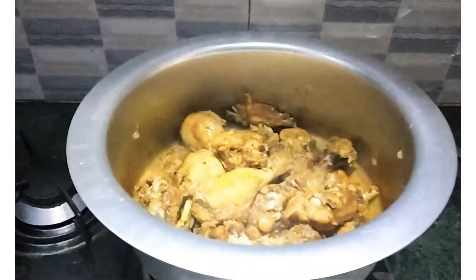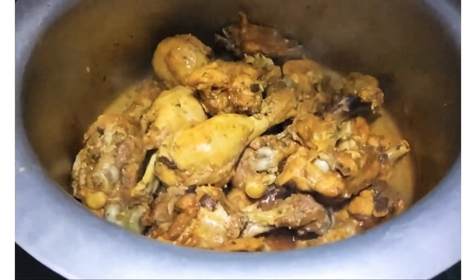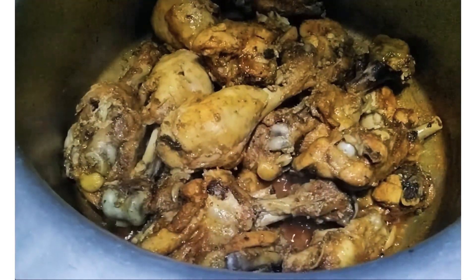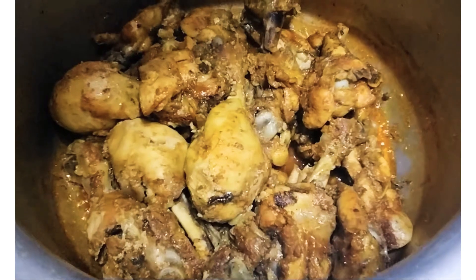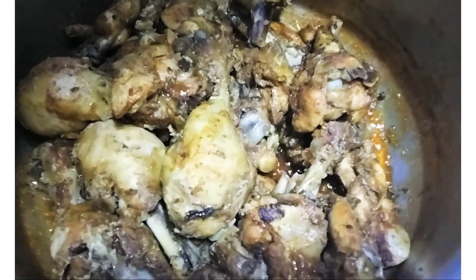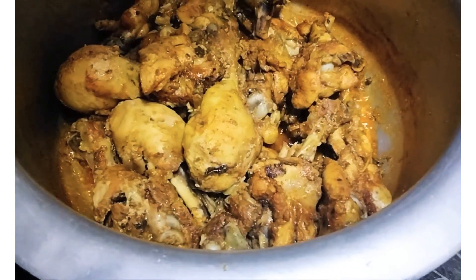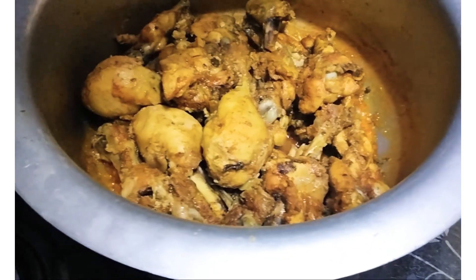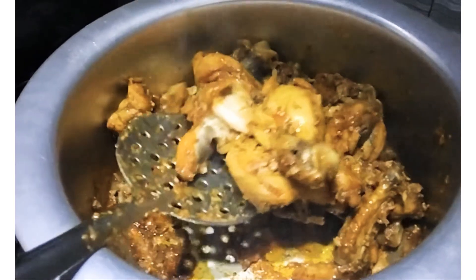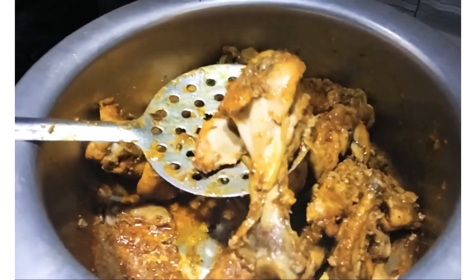चिकन ने अपना पानी छोड़ा था, वो भी खुश्क हो चुका है और घी भी निकल आया है. चिकन अच्छी तरह गल चुकी है और बहुत मज़े की बनी है.